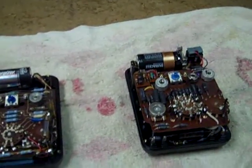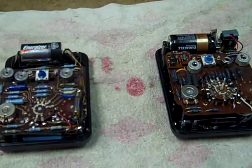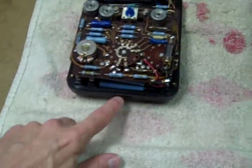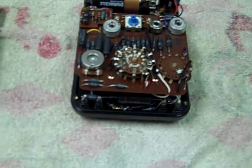At first glance, these meters look very similar inside, and in fact they are very similar. They're both 20,000 ohms per volt. The main difference is that the 270 has an additional high-voltage resistor for the 5,000-volt range, whereas the 6P is limited to 1,000 volts.